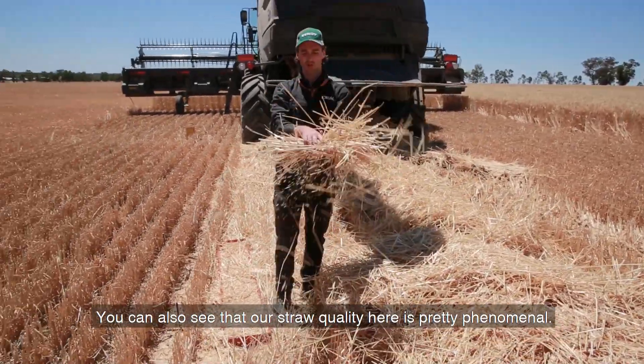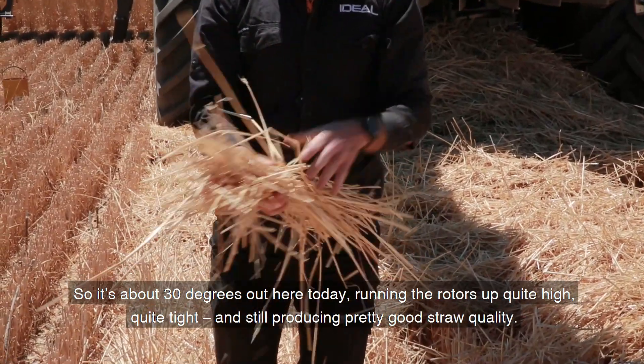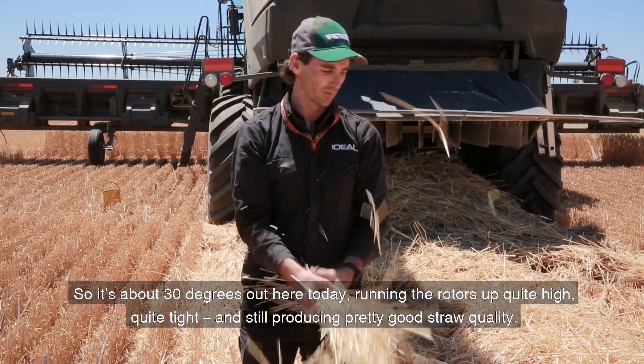You can also see that our straw quality here is pretty phenomenal. It's about 30 degrees out here today. Running the rotors up quite high and quite tight, we're still producing pretty good straw quality.